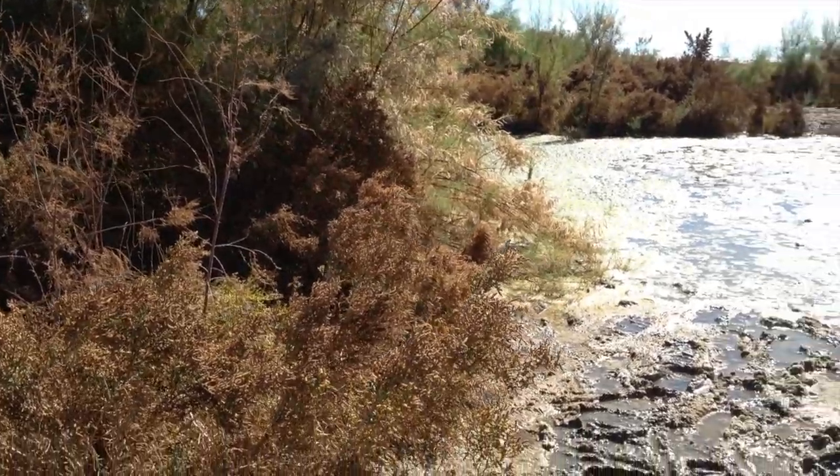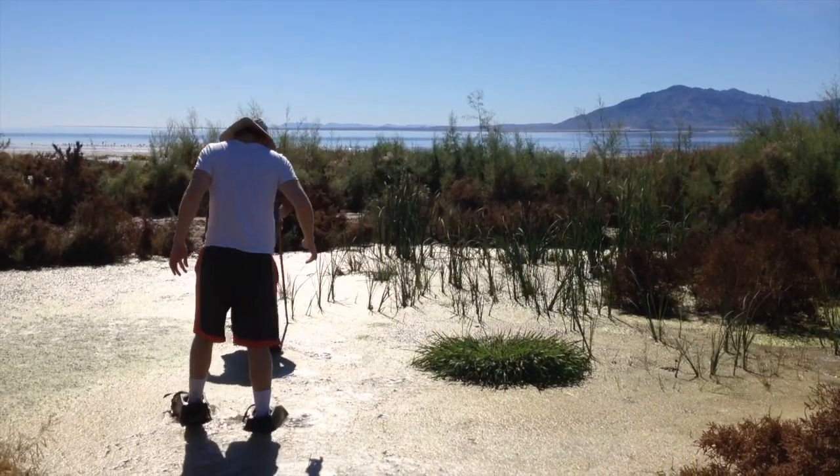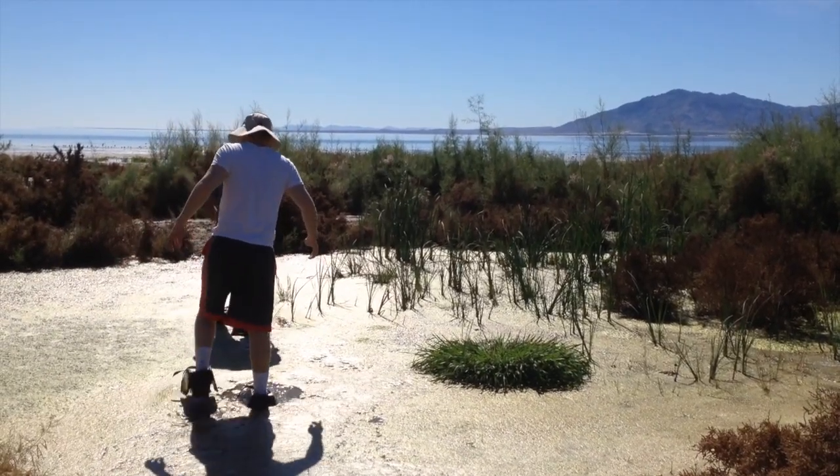Now we're going to give a try in some deeper mud. We're a little north of the yacht club, so we're going to go through some marshy areas. Everything's better — my feet are getting a little bit wet, but the water's not pretty.